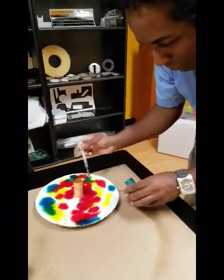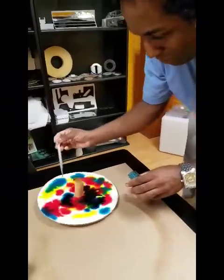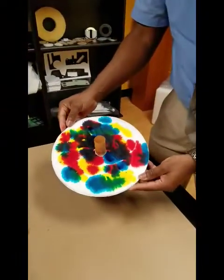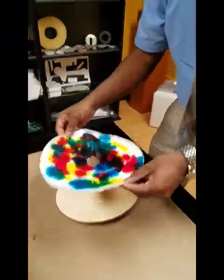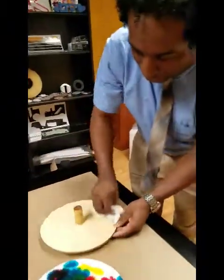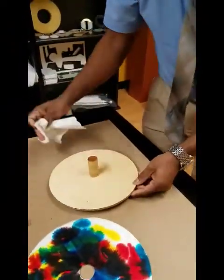That's stunning. And easy. So you get great results with it. Beautiful. And best of all, when you're finished, all you have to do is just take some paper towel, wipe it off, and it's ready to use again. Thank you.